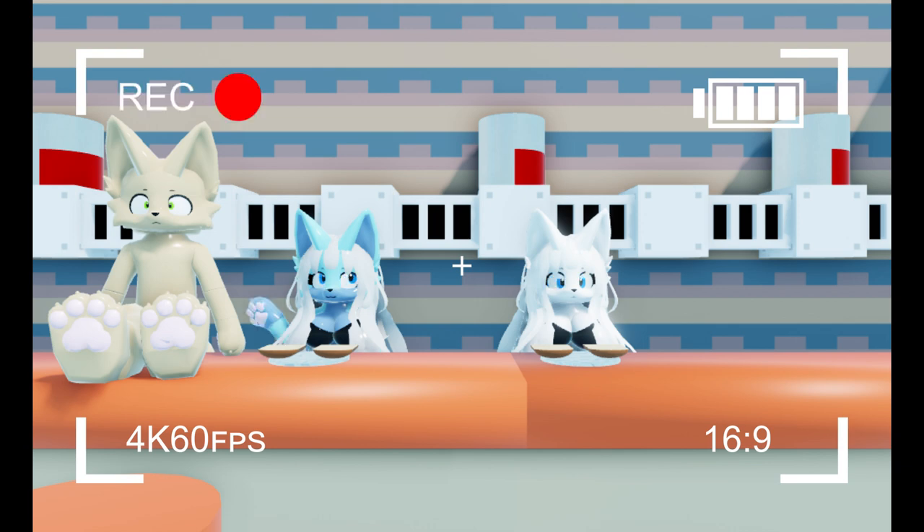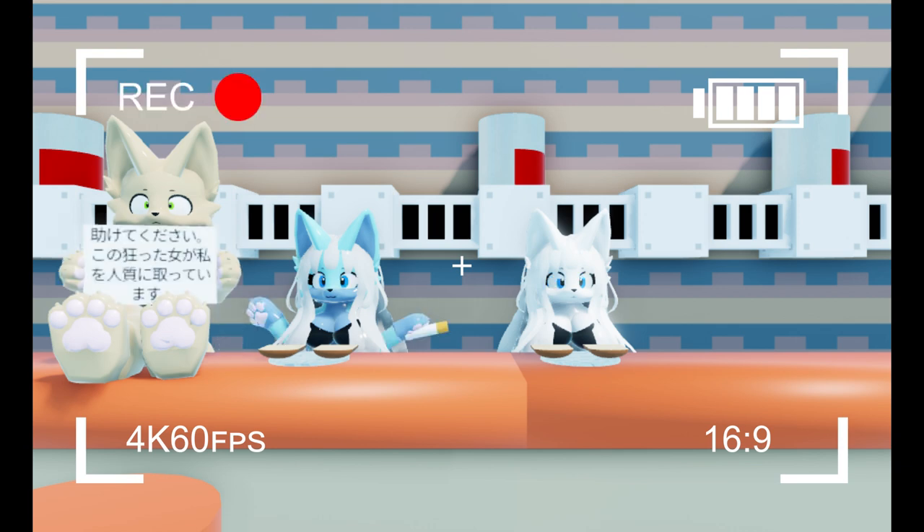Next up, grab your peanut butter. I don't currently have the top to my peanut butter, because I'm using it as an ashtray. Now that you got your peanut butter, grab a utensil and start spreading.